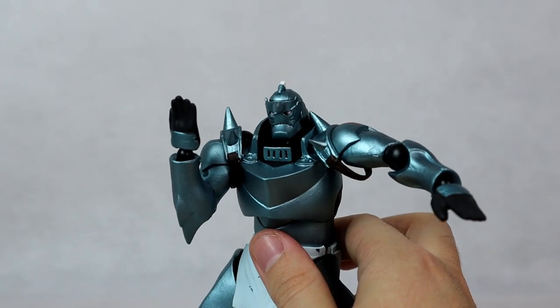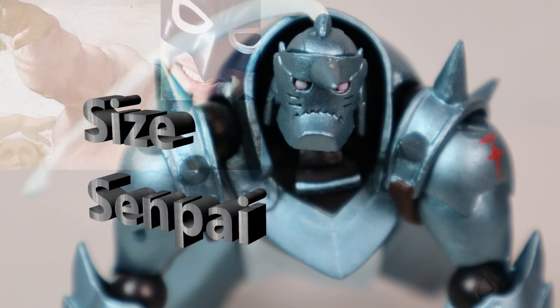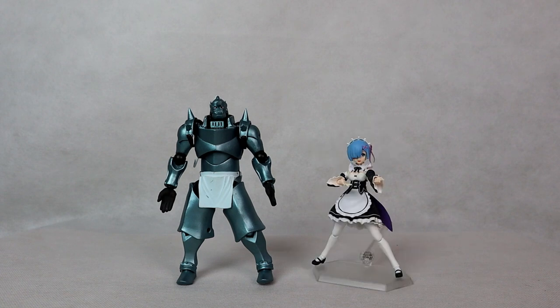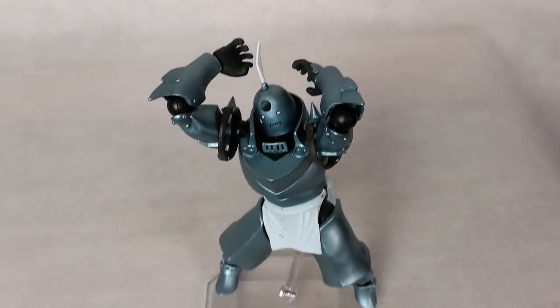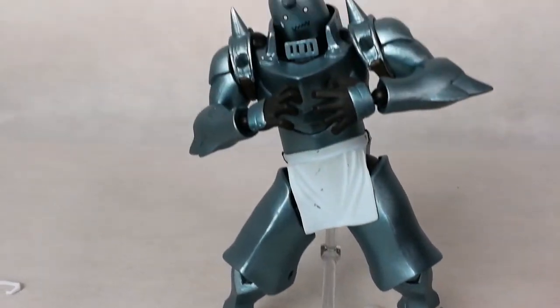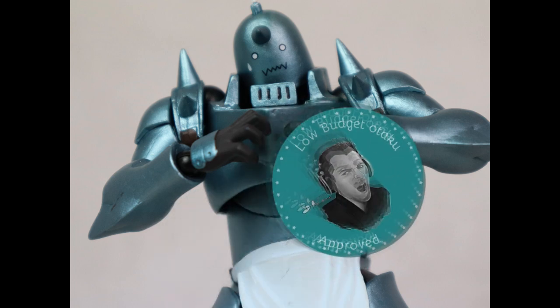The articulation is very nice for an old figure but could be better, especially on the head. This is far from being a perfect KO, but it's not a bad one. Overall the paint job is good enough and I can fix the problems on the white parts. The issue with fitting the alternate head is a bit worse but still fixable. Considering the huge price difference between the original and this KO, it's actually not a bad deal. Taking that into consideration, I do give it my low budget article seal of approval.